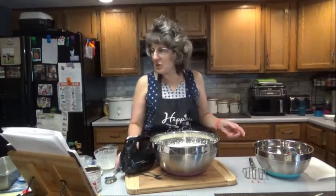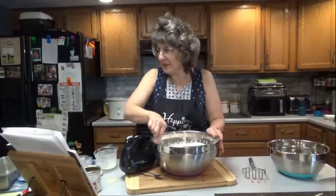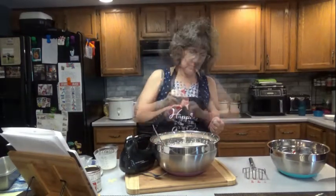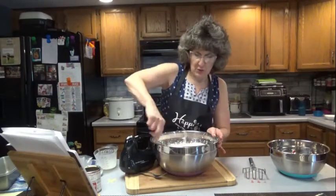Next, pour the mashed strawberries into the mixture and gently fold until combined. For a brighter pink color, add a few drops of red food coloring. I'm going to add about four, that way people know they're eating strawberry ice cream.